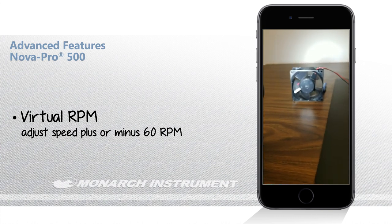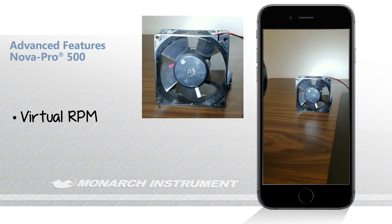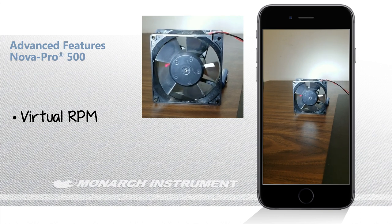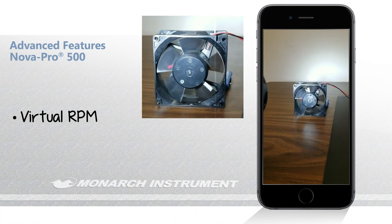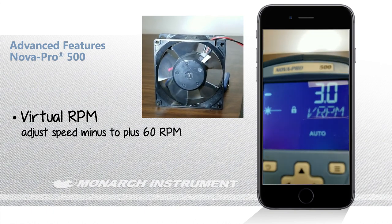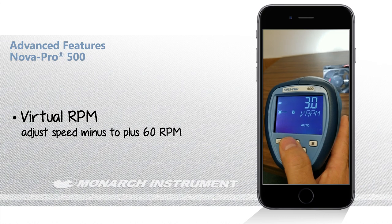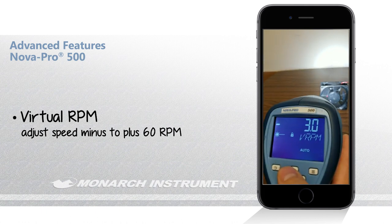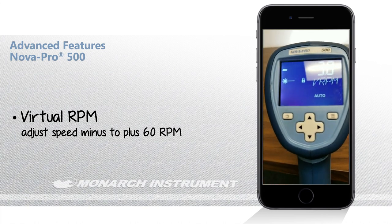Right now if you look at the fan, it is turning at 2 RPM. This is really helpful if you've got high-speed automation processes or machinery that's having issues, or timing issues, and you want to see where errors are occurring but in slow motion — this gives you that ability. I've just reversed direction and now it's moving at minus 3 RPM, going clockwise. You can increase or decrease anywhere from minus to plus 60 RPM. That is the virtual RPM feature.